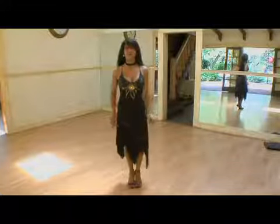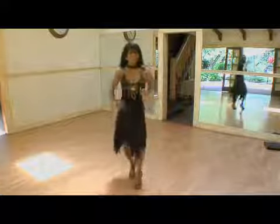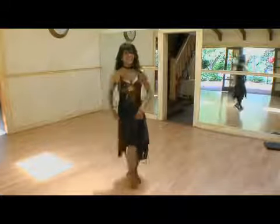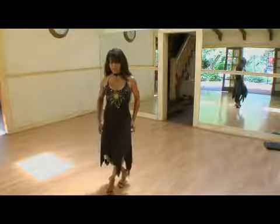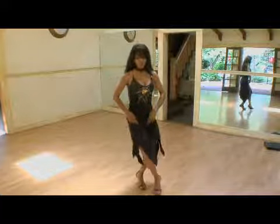Let's go from the top. One and two, tap three and four, tap and five, six, seven and eight and nine and ten, eleven and — the knees come together — twelve.